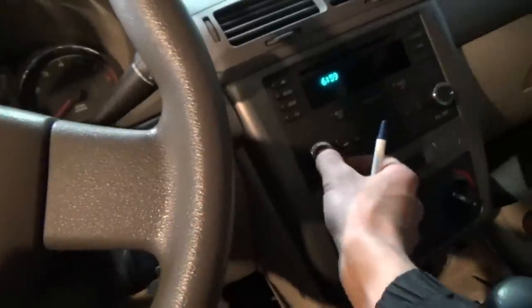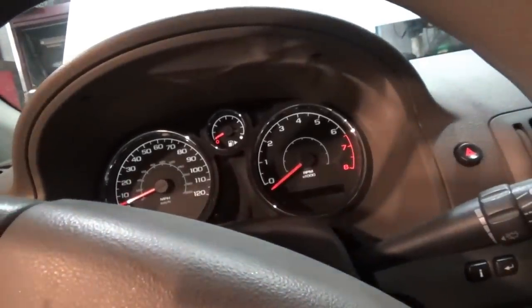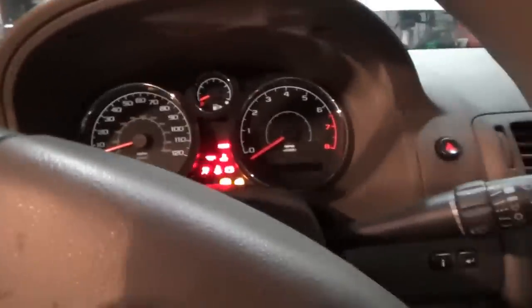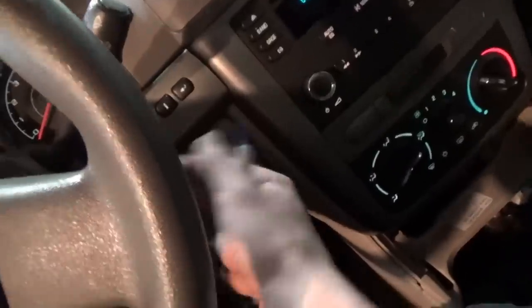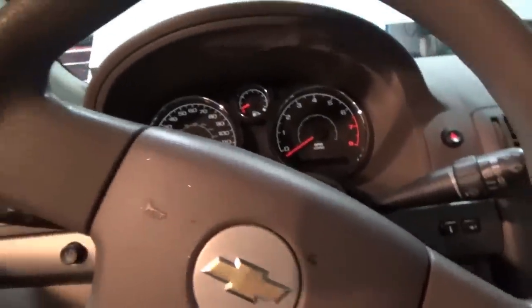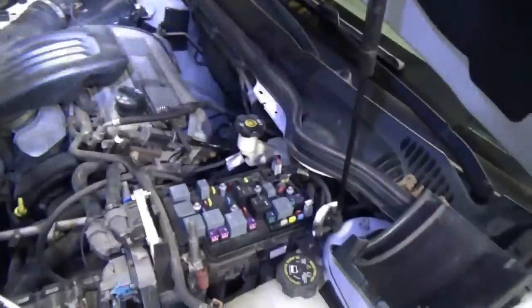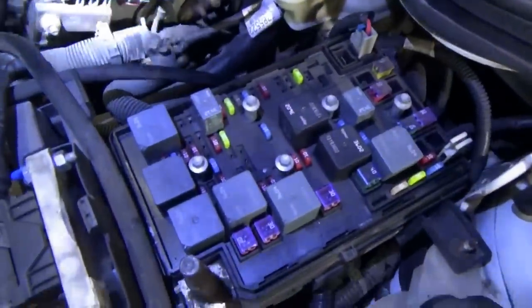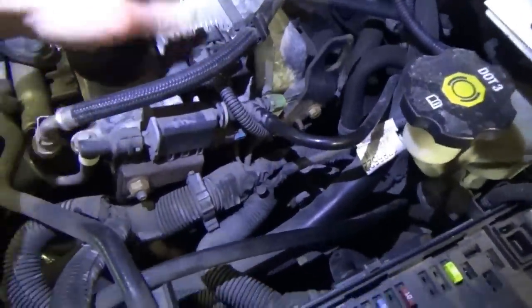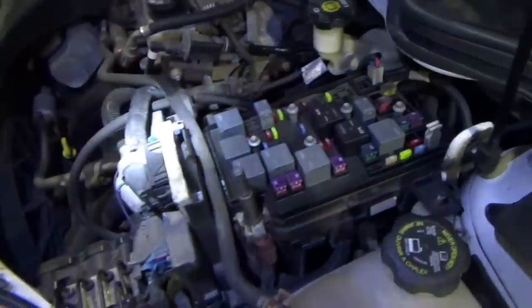Lights work, horn works, radio works. Key's on — definitely no crank. Right now it's not doing that weird clicky thing when you turn the key off. Oh, we got some clicky relays — every once in a while. That's the ignition coil pack but everything else is in place as far as we can tell.